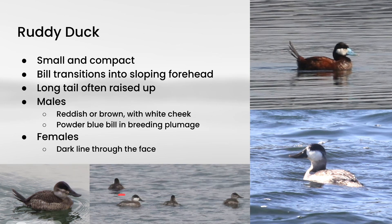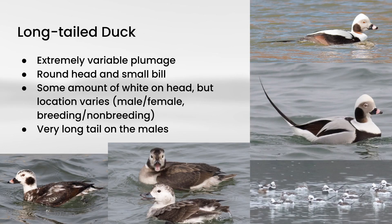So in this smaller picture, we have a non-breeding male here with that white cheek and dark cap, and then a female here with that dark line through the cheek. And finally we have Long-Tailed Duck, and these are extremely variable in plumage, but they have a pretty rounded head and a pretty small bill for their size.